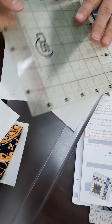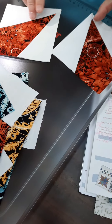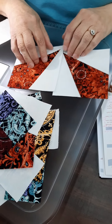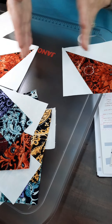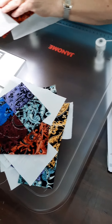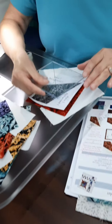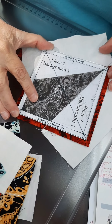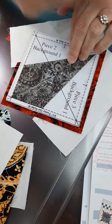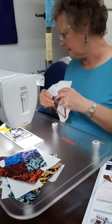You will make four corner units that look like that, and at this point I've left the paper on. It's your choice whether you seam the stuff together with the paper on or off — whichever you're most comfortable with. If you have a fussy cut ruler, the four-and-a-half inch fussy cut ruler does the same thing; you can line it up with the lines on the points and square it up exactly the same way.